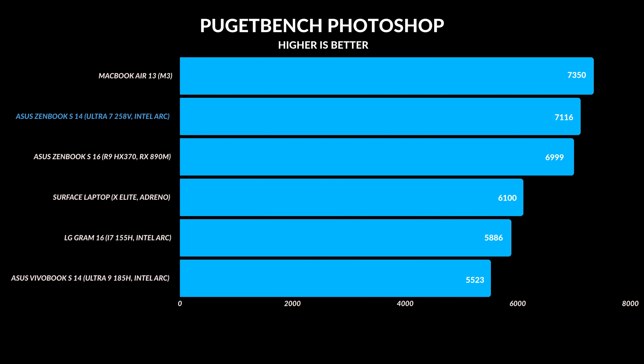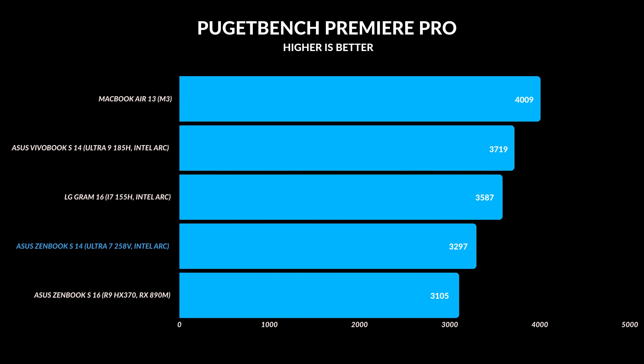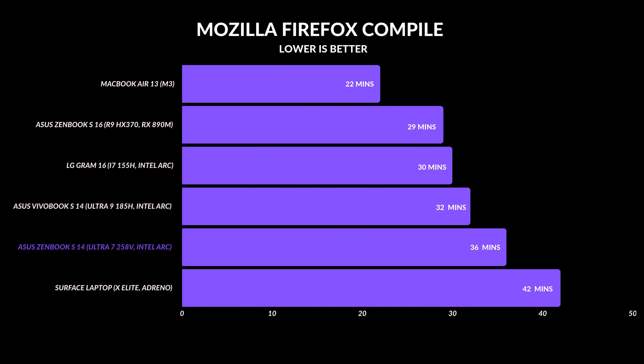In Photoshop, for example, this did so well — it came in second place, performing very well, which matters for a lot of thin and light laptop users. If you're talking about video creation, I don't suggest a thin and light laptop in general — you're better off with a dedicated GPU or even a MacBook Pro. This didn't perform as well in Adobe Premiere Pro; even last year's Meteor Lake CPUs performed higher. If you're a developer, it's a decent laptop for coding, but it's not going to be the fastest.